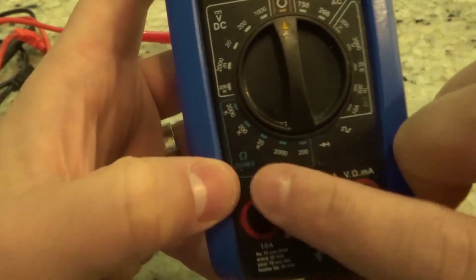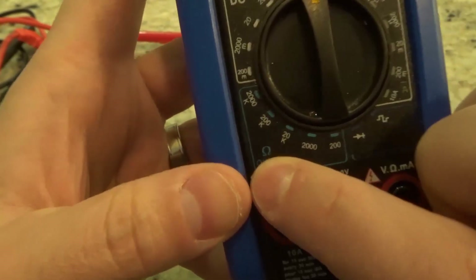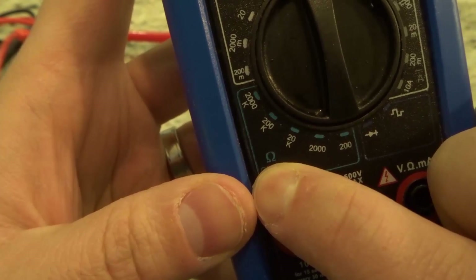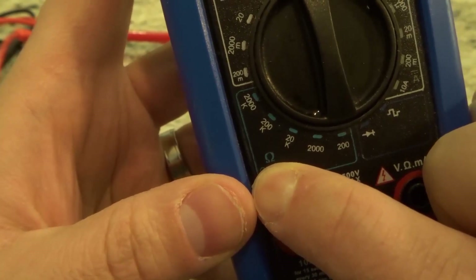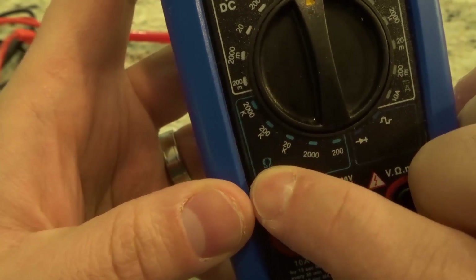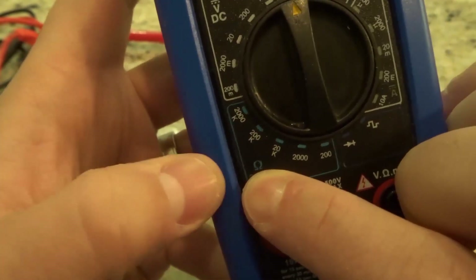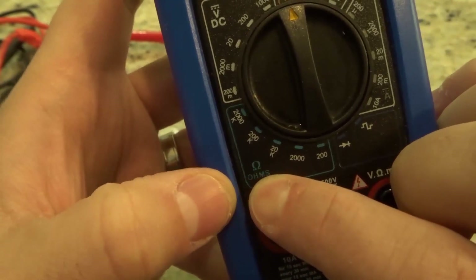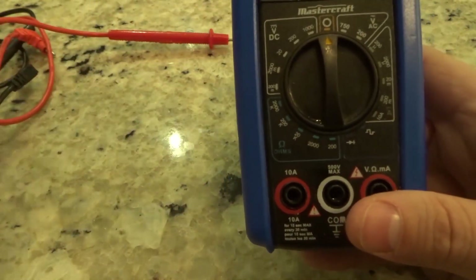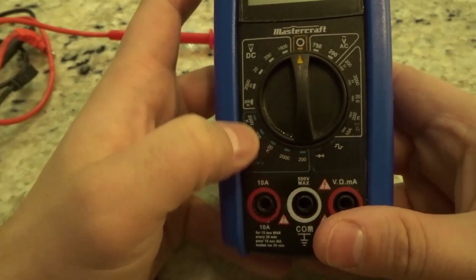Usually you won't have the word 'ohms' there, but you're going to see that symbol — the omega symbol — and that actually stands for ohms. On this multimeter it says ohms, but even if you don't see that, that is how you're going to be measuring ohms. Ohms is the unit used when you're measuring resistance, so resistance is measured in ohms. Once again you have many options over there.